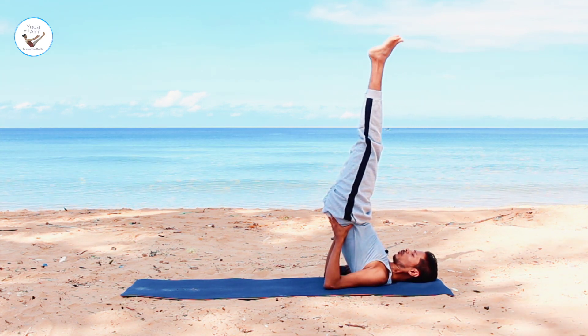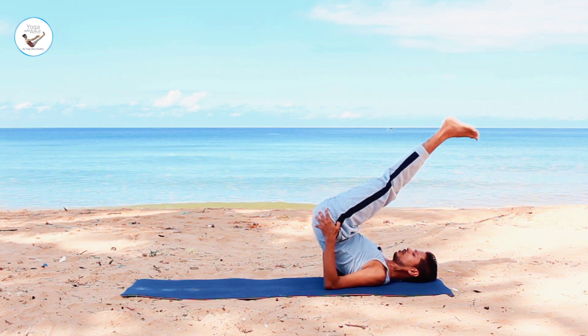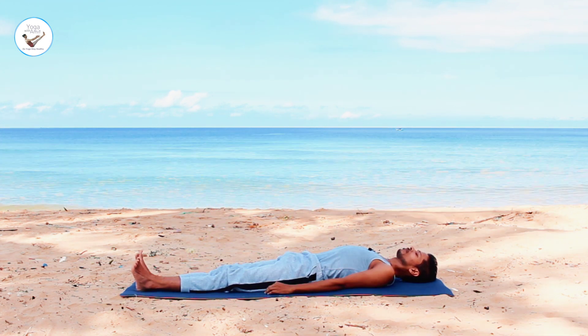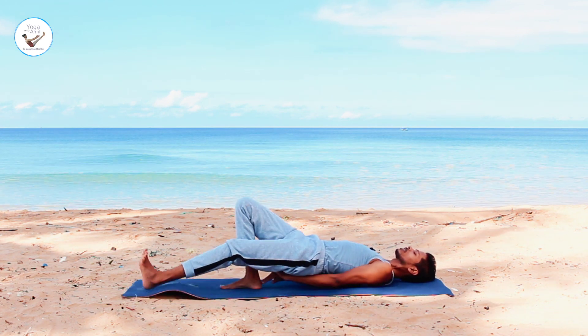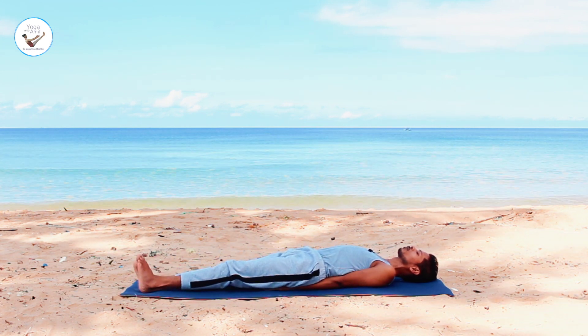To come down, lower your hip down. Take support of your hands. Very slowly, roll down. Shake your legs. And then bring the hands under your body for counter stretch of shoulder stand.